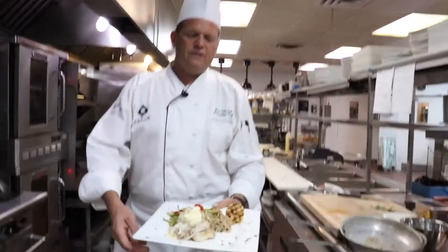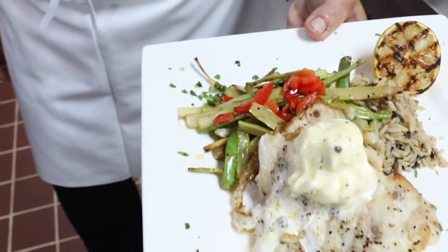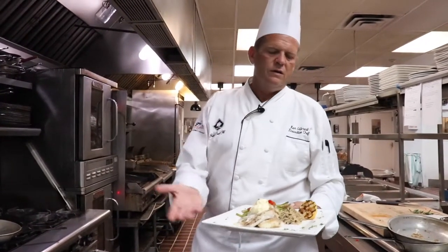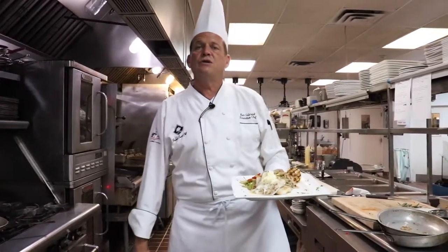And there you have it. That is our corvinia with a lemon caper butter, shaved asparagus, and wild rice medley. These dishes don't take a long time to make; they are relatively easy to do. And again, your guests will never know the difference. So enjoy.